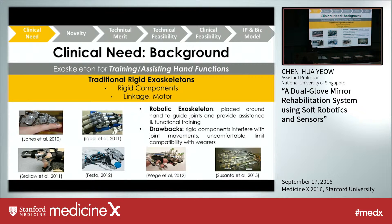Looking at assistive devices in the market, traditionally there are rigid exoskeletons made of rigid components based on linkages, electromechanical motors, and mechanisms. They are placed around the hand to guide the joints and provide assistance and functional training. As you can see from the literature, these devices are really bulky and heavy. Their rigid components can only move in a single degree of freedom, which interferes with natural human joint movement and makes patients feel very uncomfortable, limiting compatibility with users.